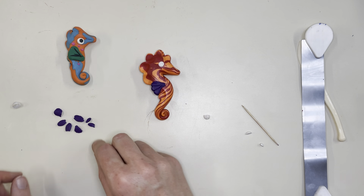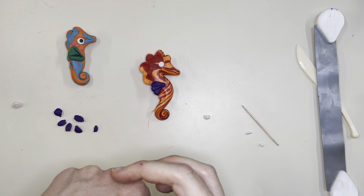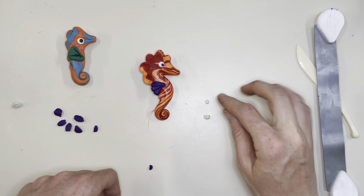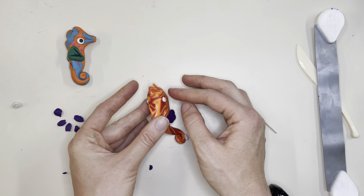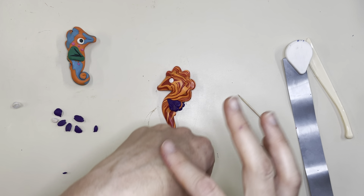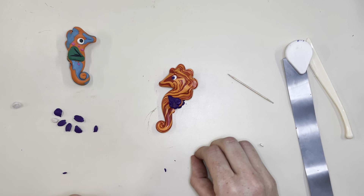Press the white eye down and then add whatever color you want for the middle of the eye — let's see how the purple looks. You can do whatever color you want for the center of the eye, but it really makes it come to life. Now it's a seahorse that can see! We want to do the same on the back on the opposite side, so I'll get my white circle, flip the seahorse, line it up with the other side, and add a little bit of purple for the center.